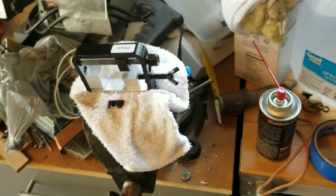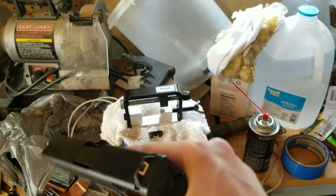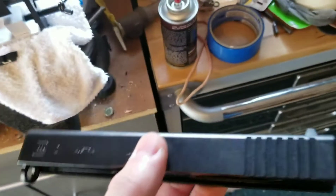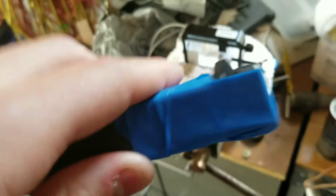Step number one: get that set up in the vise. Then we're going to take down the Glock. We're going to take out the recoil spring and the barrel — we just need the bare slide. I'm going to put tape over the serrations. Okay, I have the slide all taped up.